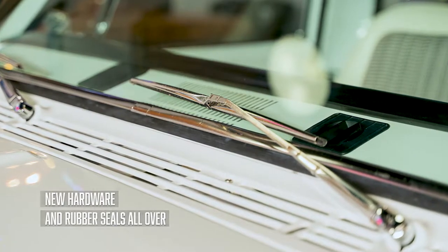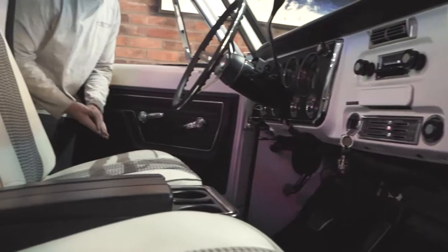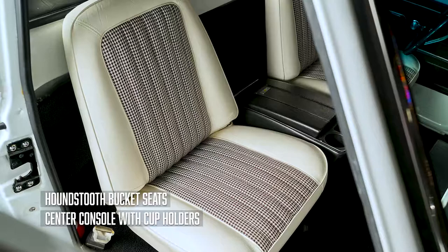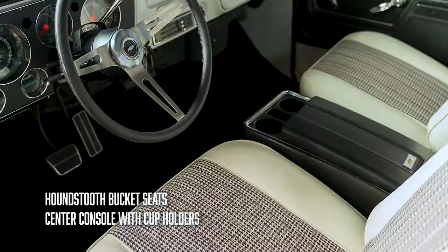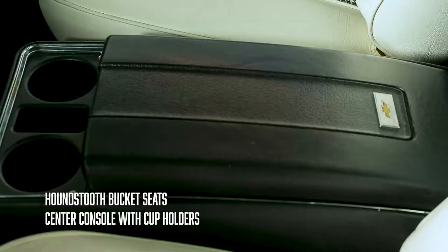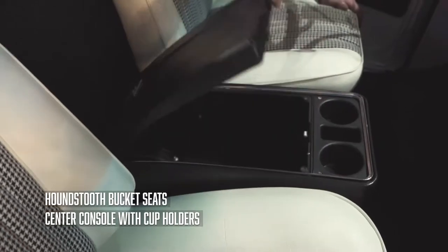How about we cut to the interior? Some very sharp door cards for you, new door seals — the list goes on with new components in this truck. One thing you don't see too often is buckets in a C10; I think they look killer in here, it feels so much sportier. And to do it like this — the white with the houndstooth — this is super kick-ass. And the cherry on top, these are like needle in the haystack these days if you're after these parts: it's the center console with cup holders instead of cigarette holders, which is cool. Very clean piece.